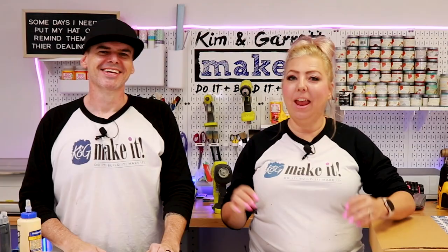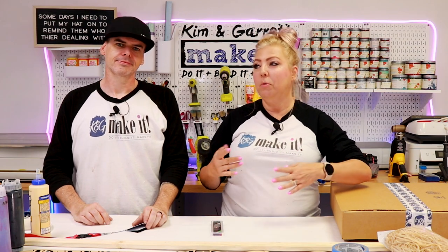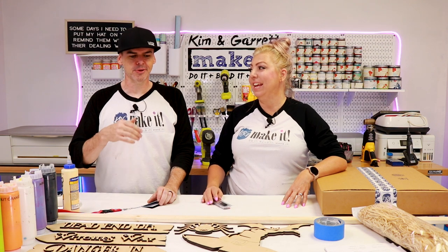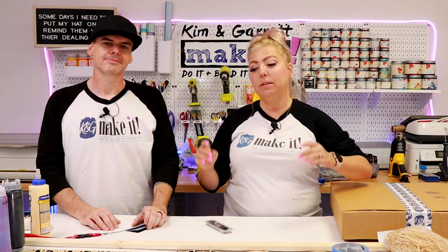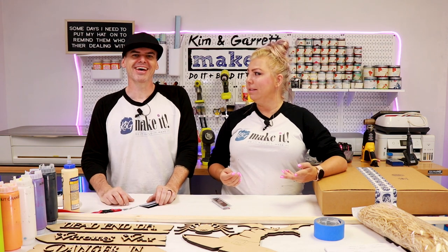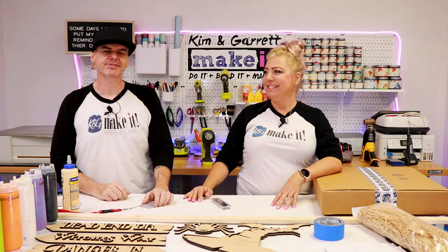I was in the store the other day and already saw some Halloween things out. I saw this cute little broom stander — it was like a witch's broom but a witch's sign. The one in the store looked flimsy, so that inspired us to make our own version, which is going to be taller, bigger, better, stronger, scarier. So we're going to make a standing witch's broom signpost with some arrows.